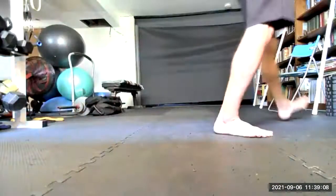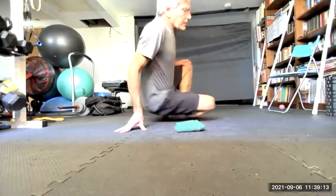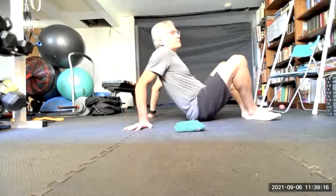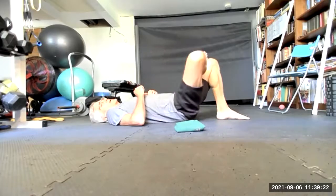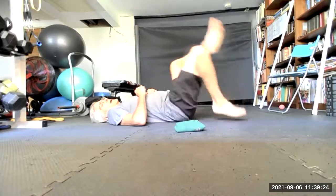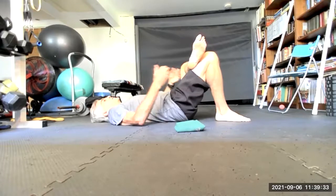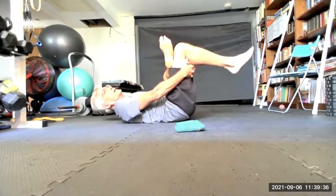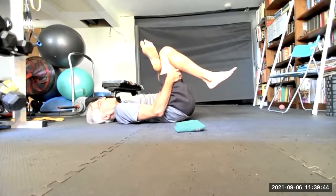Let's get down on the floor. You might want to bring a strap or a piece of cloth or a towel to stretch the hamstring down there — you don't need to, you can use just your hand. Let's start by crossing one leg over the top of the thigh of the other, grabbing the back of the thigh and pulling the leg towards us — figure four, piriformis stretch. And holding.